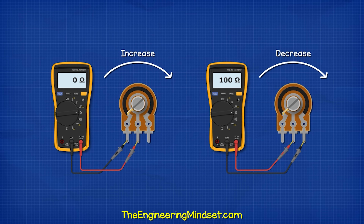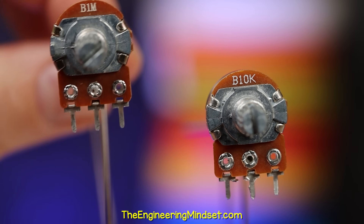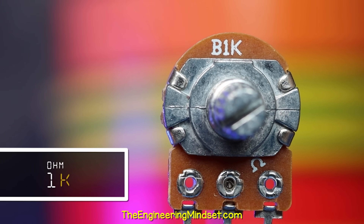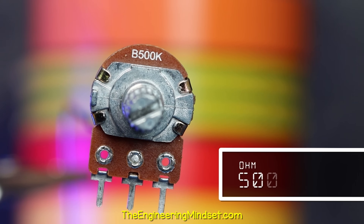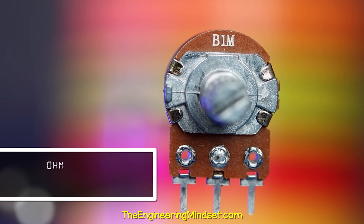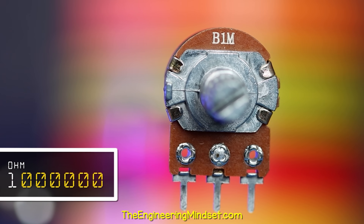Rotating the shaft rotates the wiper. The further we rotate the wiper, the further electrons will have to flow to get to the center pin, and so the resistance increases. We can also reverse the connections so that we reduce the resistance as the shaft rotates. On the printed text, we usually find a k or m at the end, meaning thousand or million. This one shows 1k, meaning it's 1000 ohms. This one shows 500k, which is 500,000 ohms, and this one shows 1m, which is 1 million ohms. These values tell us the maximum resistance of this component.